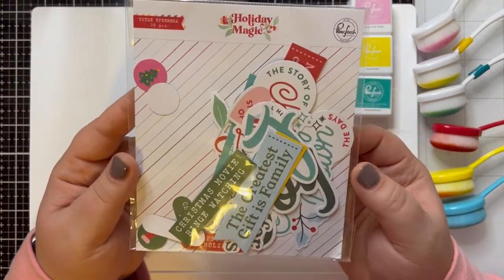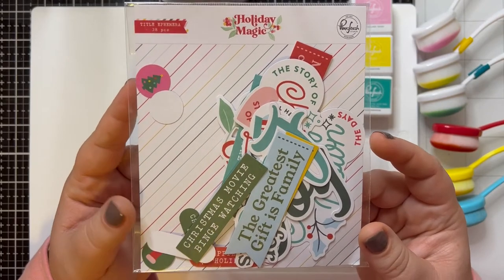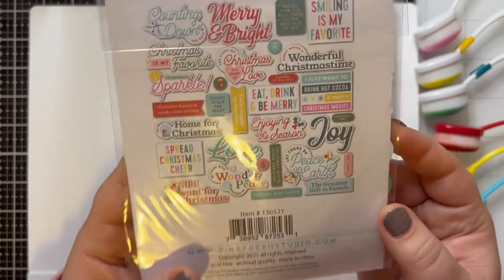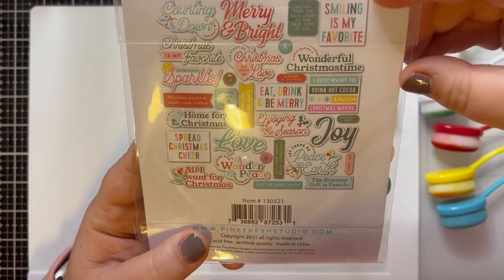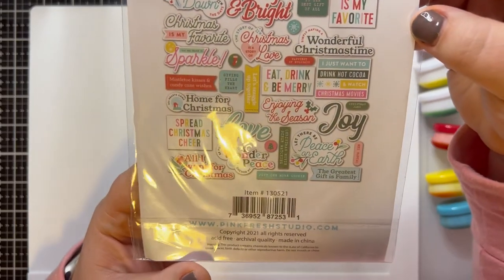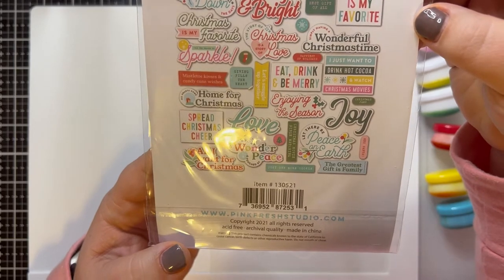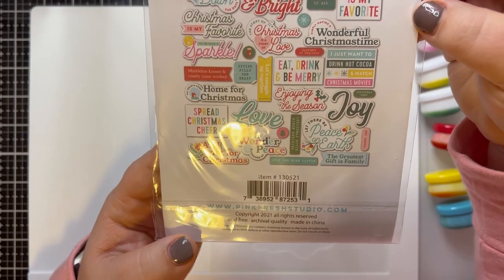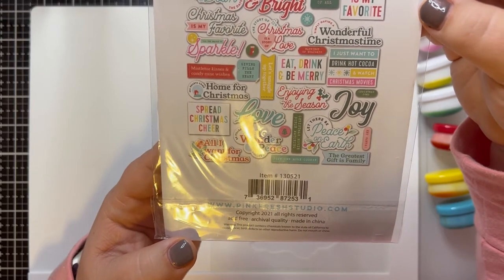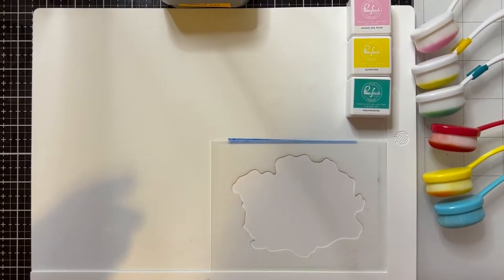The ephemera pack that I'm using today is from Pinkfresh Studio. This is their Holiday Magic ephemera collection that came out this year with their holiday collection — some really great pieces of ephemera here. Some of them probably remind you of the movie Elf, like 'Smiling is my Favorite' and 'Spreading Christmas Cheer.' I really like the color scheme of this one. You'll see how we can use each of these different color palettes to bring this card together. So let's get started.